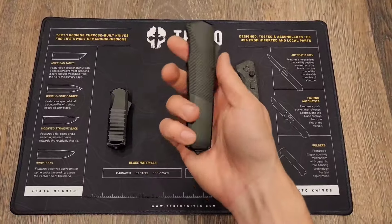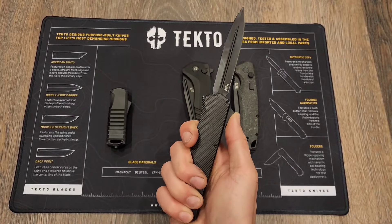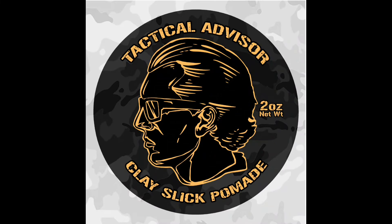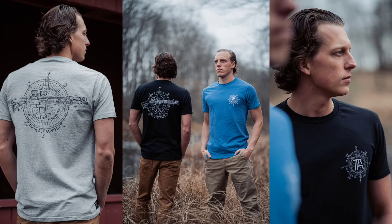Tecto Knives has a great selection of knives that I've been using for months every day at work with really good success, and I'm also doing a giveaway of those soon. Locks and Company makes products for your hair, beard, and skin — shampoos, deodorants, body scrubs, and more with natural ingredients. They're also doing a Tactical Advisor hair product, so stay tuned. Use code Tactical Advisor to save 10% on your order. Howitzer is a clothing brand that donates 5% of proceeds to charity and collaborates with me on a Tactical Advisor t-shirt — link in the description.